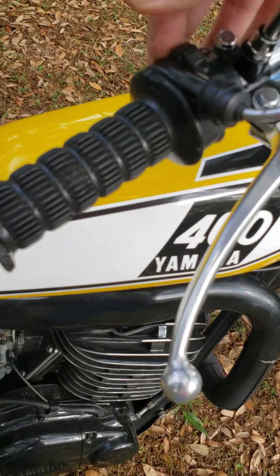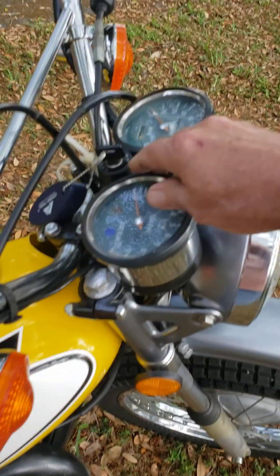And of course, the left-hand front switch. There it is. Hope you enjoyed the video.